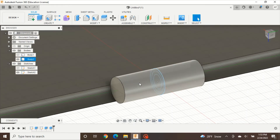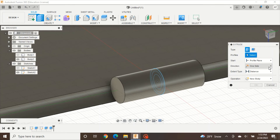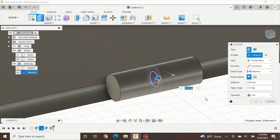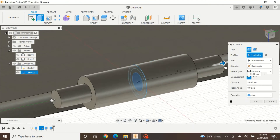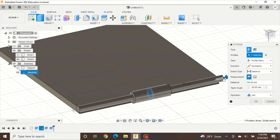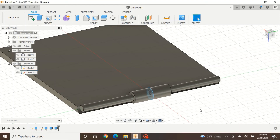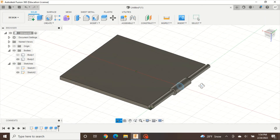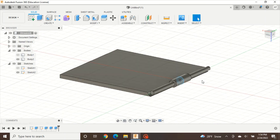Then we are going to extrude one more time, but this time just the middle circle — the middle pin. Go to Symmetric, Operation Join, click your middle circle, and extend it — I'll make mine about 57mm. Press OK. Now the hinge pin is created on this side. We just created the most important part of the hinge.